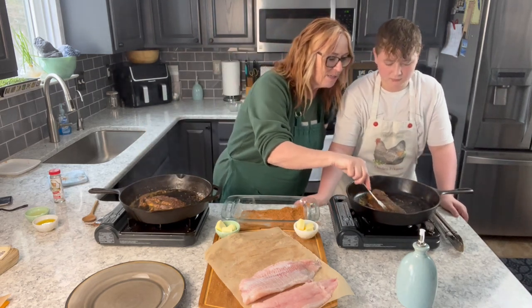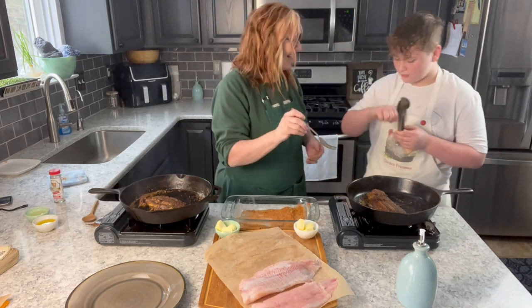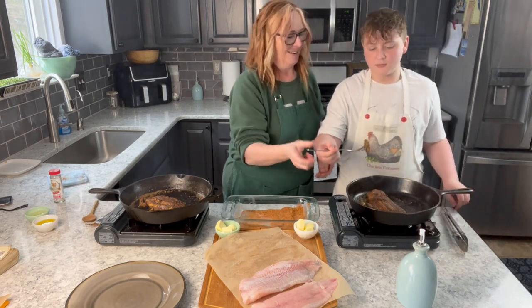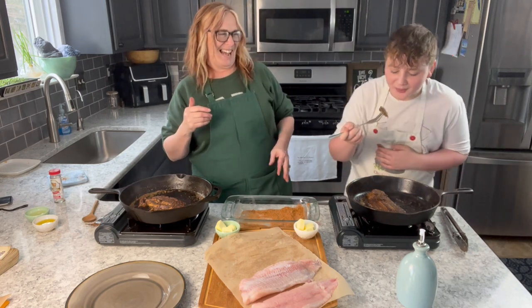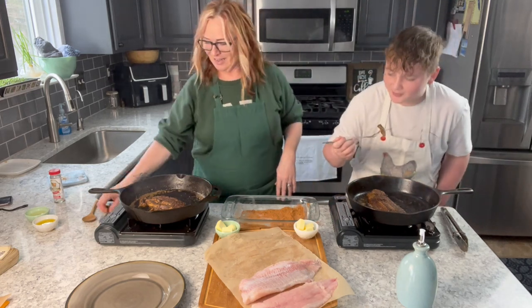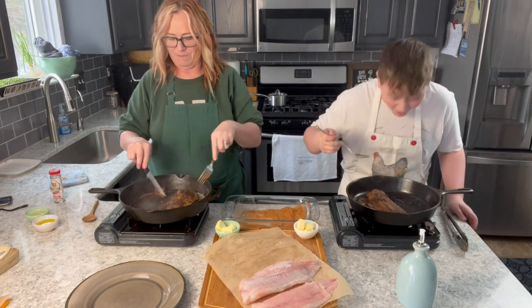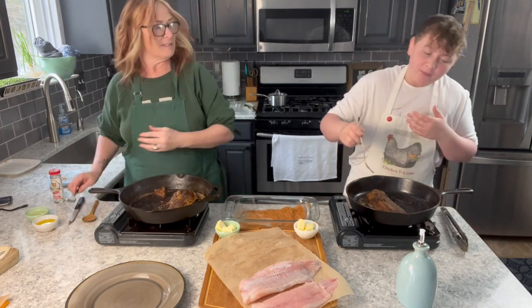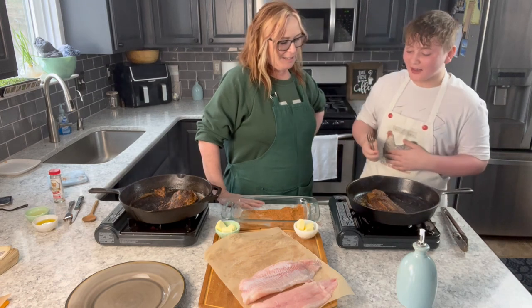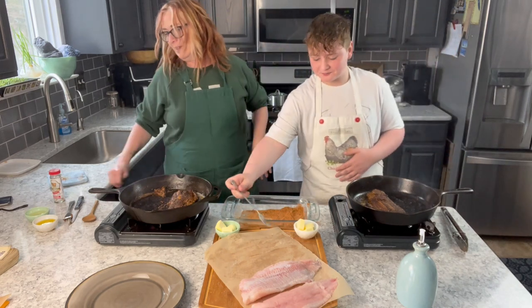It breaks down — it's perfect! All right, Aaron's going to take the first taste. It's hot — blow on it, buddy! Oh yeah, oh yeah! Is it good? Yeah! What's the spice level? Not spicy but hot. Okay, so yours is just about done too — I think I want to cook a little bit more on that side.